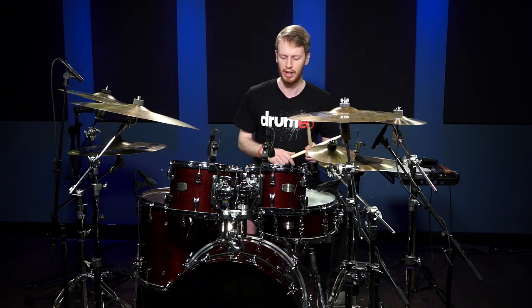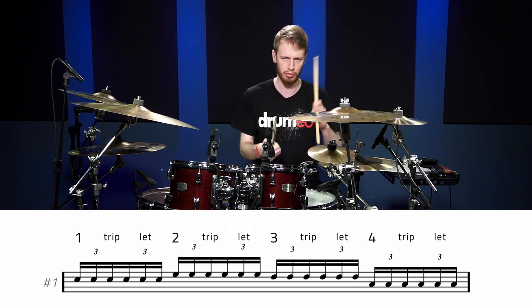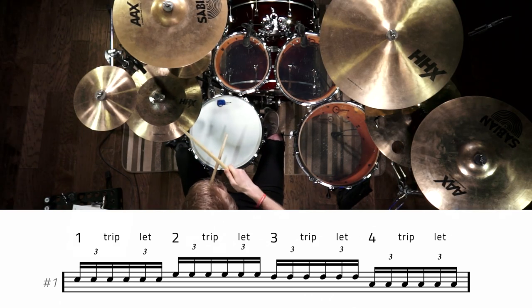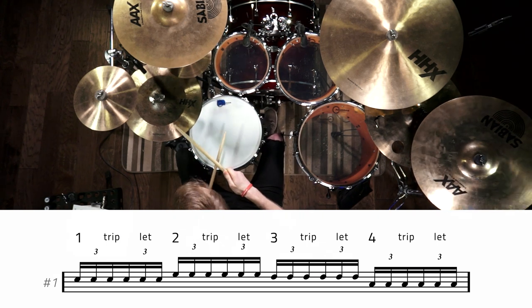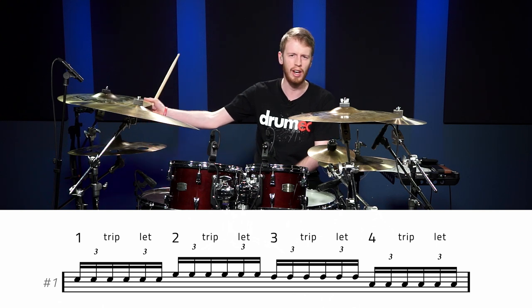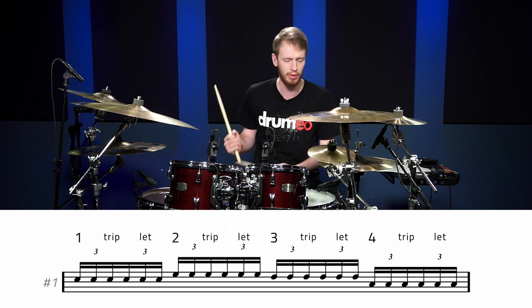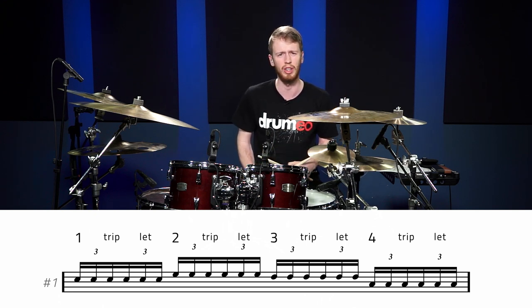I'm going to play a standard fill that everybody knows along to a groove, and then we'll substitute the bass drum for certain notes. Just with my hands first. As you can hear, six notes on each drum going around from the snare and each tom inside a groove.